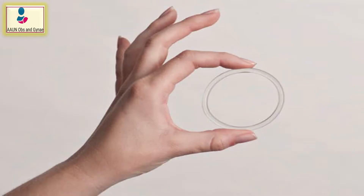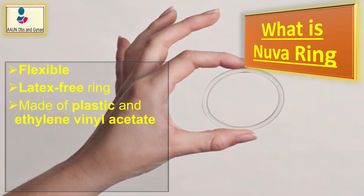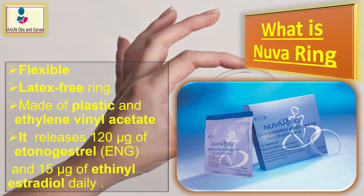NuvaRing is a flexible, latex-free ring made up of plastic and ethylene vinyl acetate, which releases about 120 micrograms of etonogestrel and 15 micrograms of ethinyl estradiol daily.